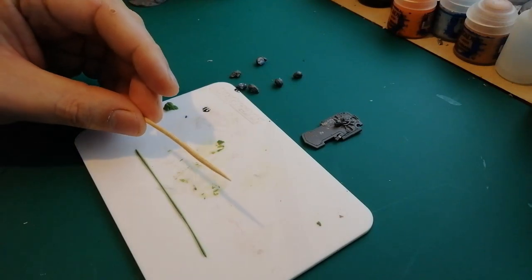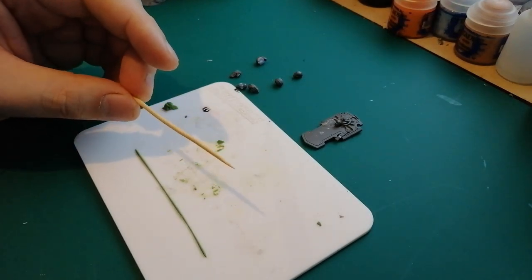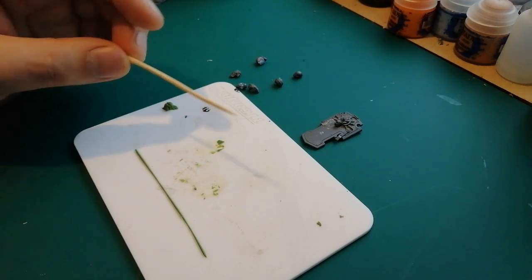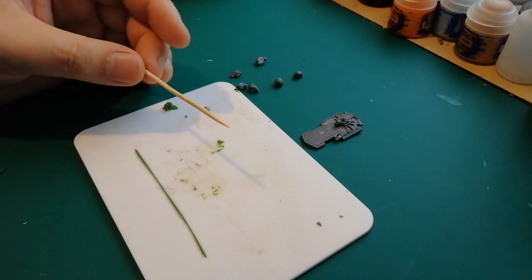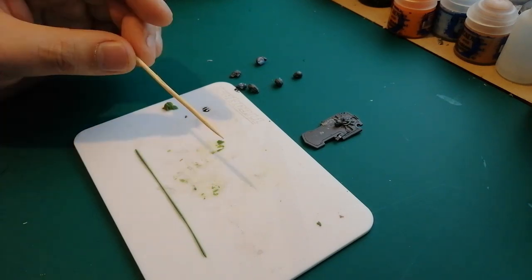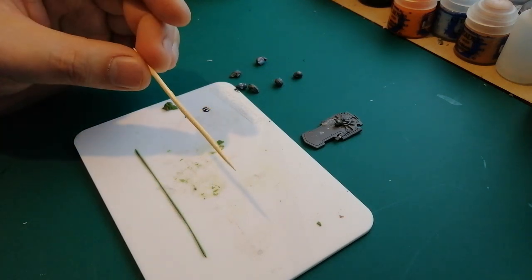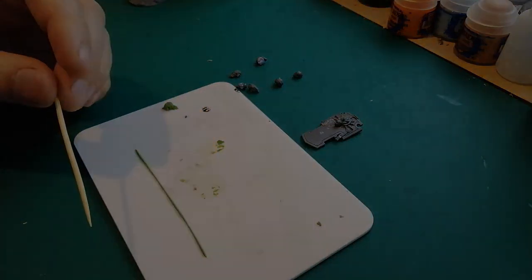Speaking of Valbjorn, usually I use my hobby knives and all that kind of stuff, but in one of his videos he mentioned using toothpicks for green stuff. And as soon as he said that, I was like - of course you use toothpicks, it's the perfect thing. So I'm going to be trying that out today when I'm going to be doing some green stuff fur and beards and all that kind of stuff. Toothpicks for fur and straps - he uses it for pretty much everything. We'll see how this works out.